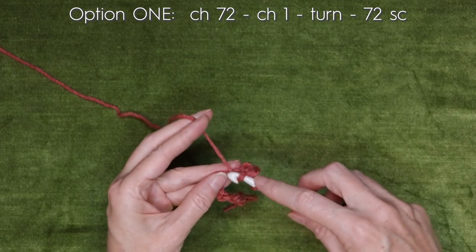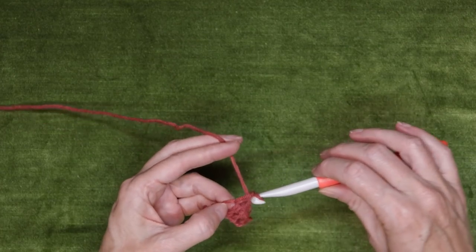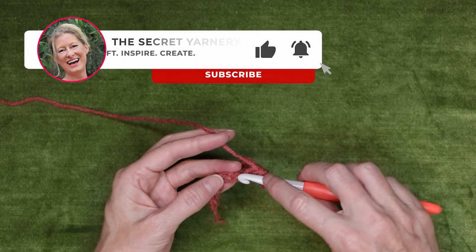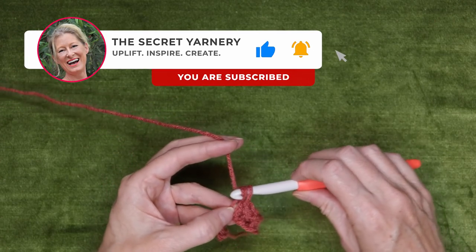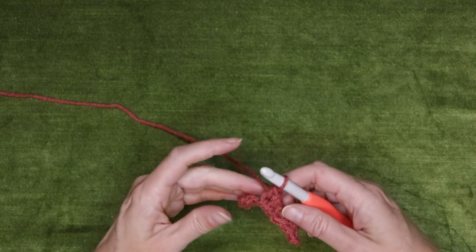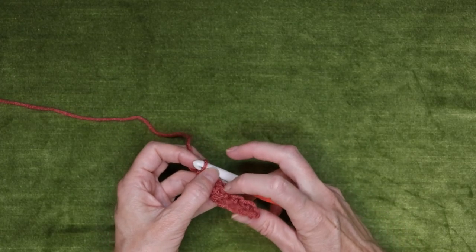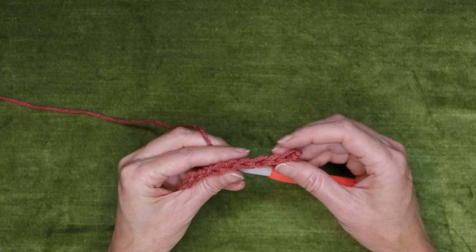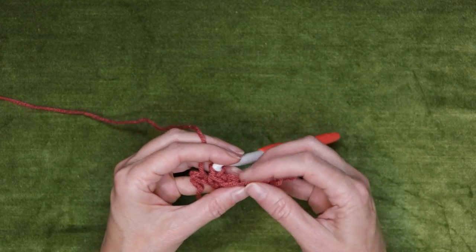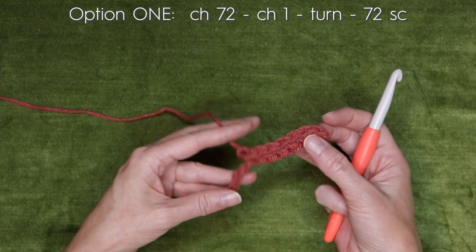Just working into those back loops. It's easier if you use a bigger hook for your starting chain, and that will also help your snood not be too tight on one side — it'll help it have the same stretch on top and bottom. So you would just go through doing your row of single crochet like this. Both sides look great. You can chain 72 with a larger hook and make one single crochet into each chain.